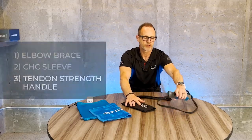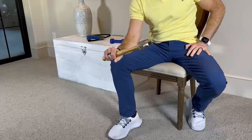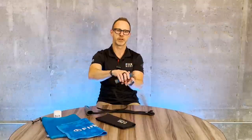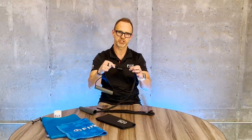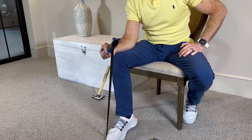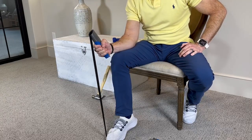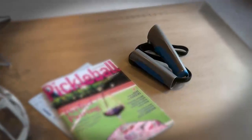The last component is our tendon strength handle. It's a different, better way to do the strength portion, which is weeks 5 through 8. This side simulates the hammer move, and then this side simulates the dumbbell move. You can step on different portions of this elastic band to make small incremental changes, so you can start light and finish heavy. When you're doing the hammer move, the resistance profile is better because you have a lot of resistance at the top where a hammer has no resistance due to gravity, and then it gets lighter as you rotate out. So this is really a better way to do it. It's easy to travel with, and it looks better on a coffee table.